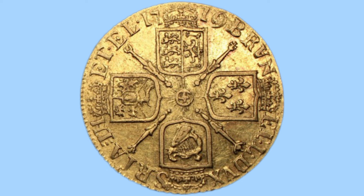Here we can see an ornate crown cruciform shield around a central garter with scepters bearing national emblems in the angles, with a divided date above and a legend around. The legend is Latin and reads BRVNETL-DVX-SR-I-A-T-H-ET-L-1719, which translates to Duke of Brunswick and Luneburg, Arch-Treasurer and Prince-Elector of the Holy Roman Empire.